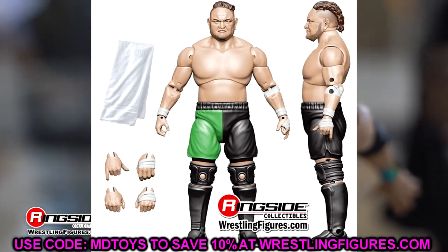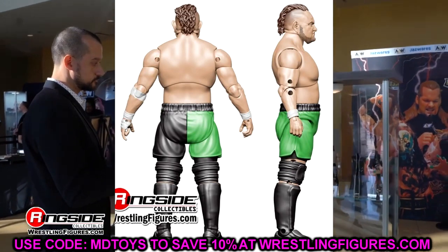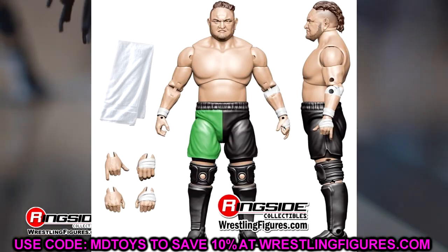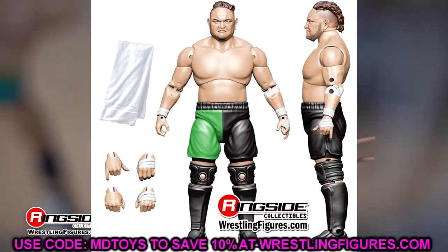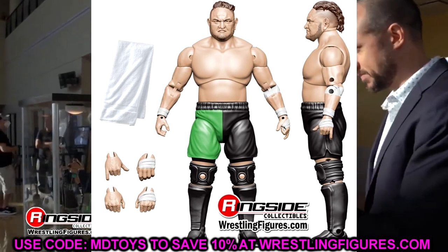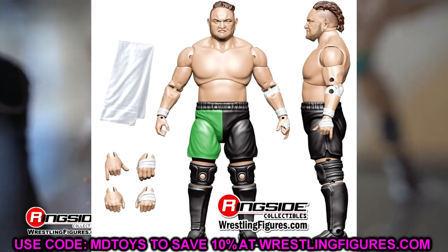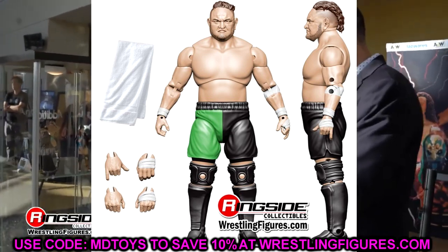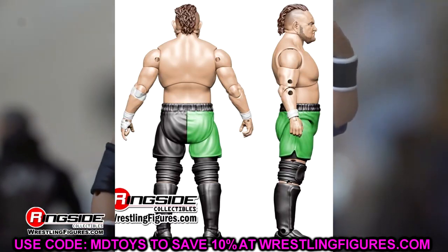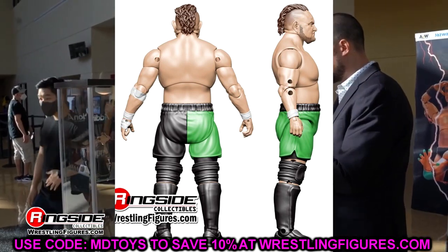We also have our former AEW Champion, Samoa Joe — or Uncle Tim — in the green and black, which is essentially a repaint of the Target exclusive in the red attire. It looks to be the same head sculpt, white towel, all those things. He still has those baby hands, which I wish they'd get rid of. We do have Samoa Joe in green — the Elite 56 equivalent from Mattel, though Samoa Joe's Elites weren't even that good to be honest. I even have a video on the channel comparing the two between an Elite and an Unrivaled.